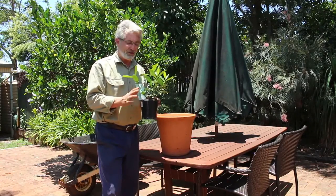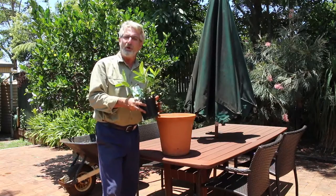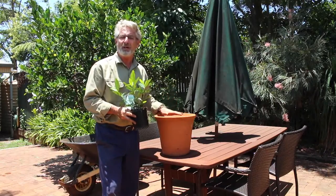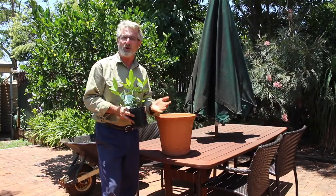You should be repotting your plant into a pot that is at least 50% bigger than the pot that it is coming from. However, don't go too big because going too big can mean that the roots will end up either too wet, too cold, or perhaps even too hot, and that can be a shock to the plant.